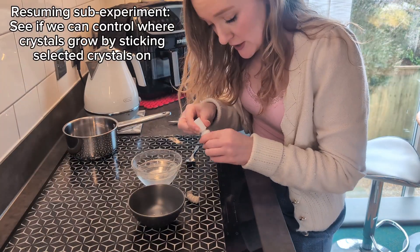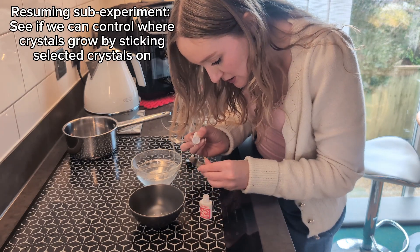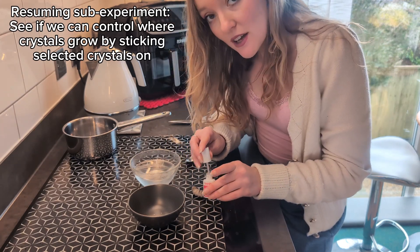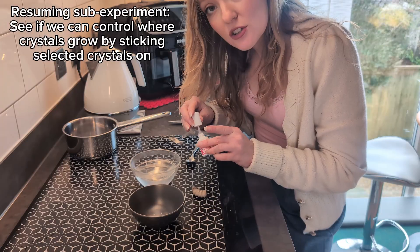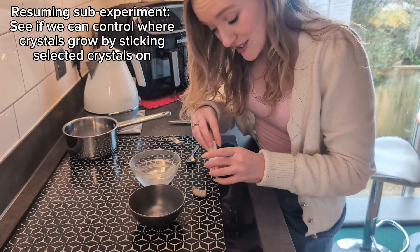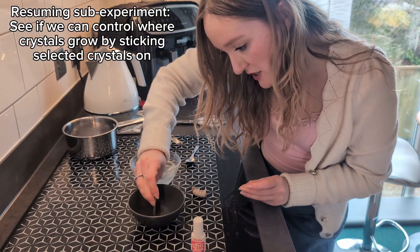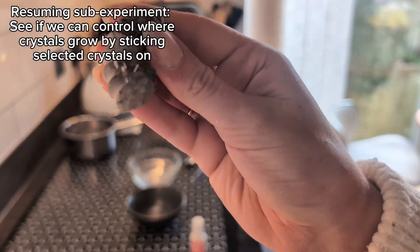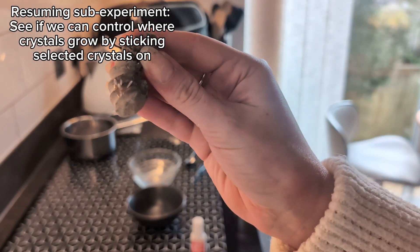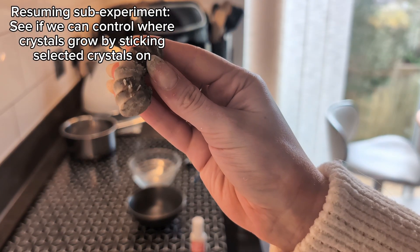I'm just doing a cheeky little bit of nail glue on one half for our little experiment. Do you think when they made this nail glue they thought some geeky geologist was going to use it for crystal growing? So these were my crystals from earlier — I've got a Frankensteined ammonite and I'm hoping that will create a base where it will start crystallizing off of.